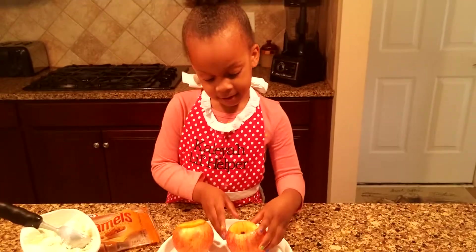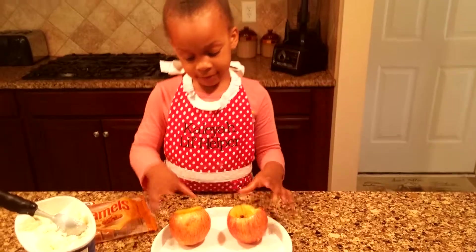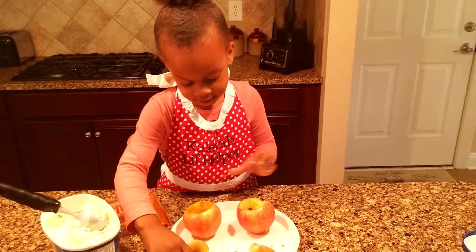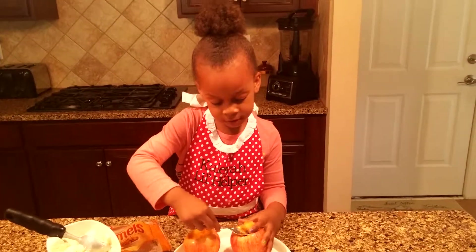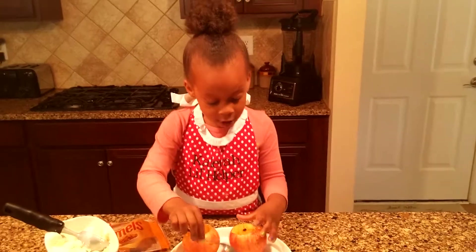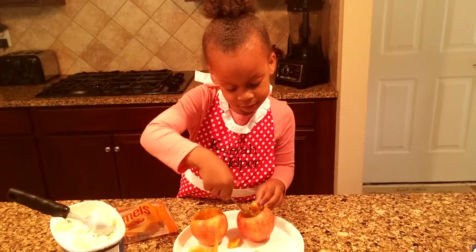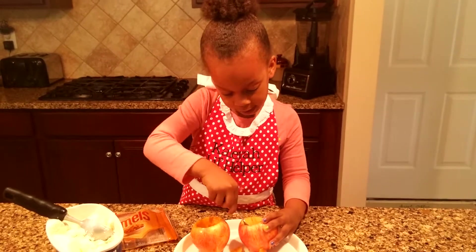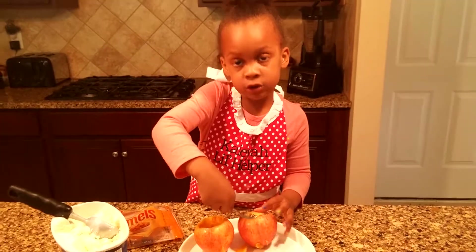This has lots of apple stuff in it. So I'm just going to scoop all these out. You can use any kind of apples — red apples, green apples, yellow apples — any kind of apples you like. You can be so creative.